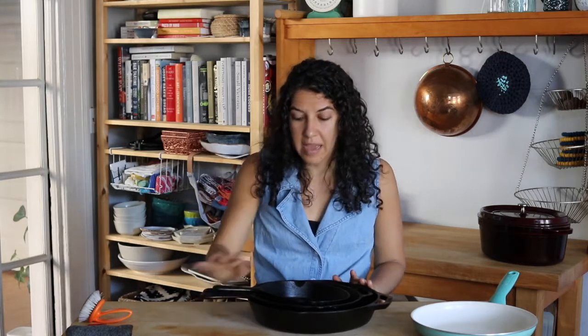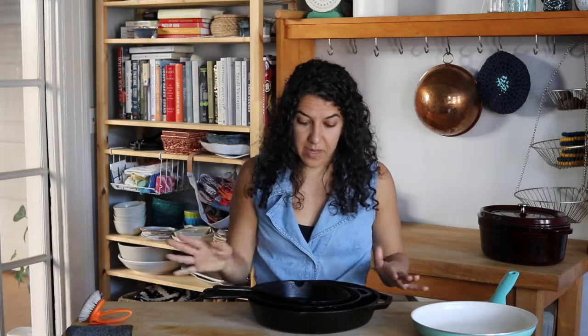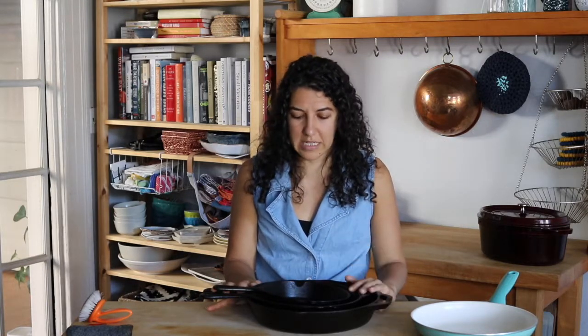Cast iron is my favorite thing to cook with, but it does have its pros and cons. The pros are it's very cheap and it lasts forever, because as the surface wears down you just re-season it. When you re-season it, all you do is rub oil on it and then bake it in the oven at 350 for about an hour. I do that whenever it's starting to be non-sticky and I can tell some of it's worn off. It's super easy — yes, it's another step, but if you're cooking a lot, an hour in the oven with some oil is no big deal.